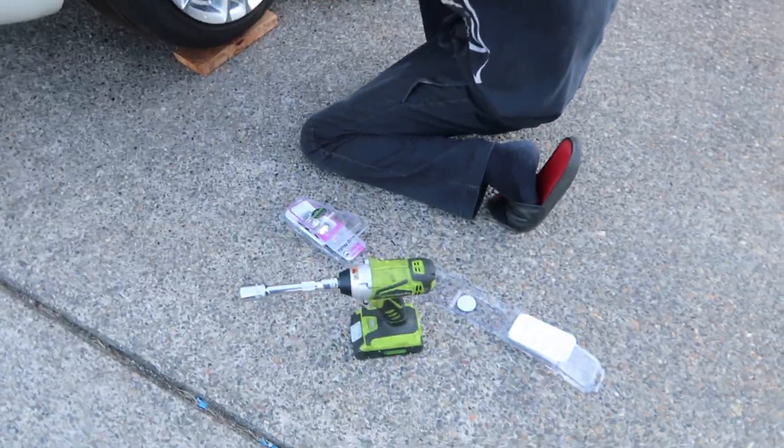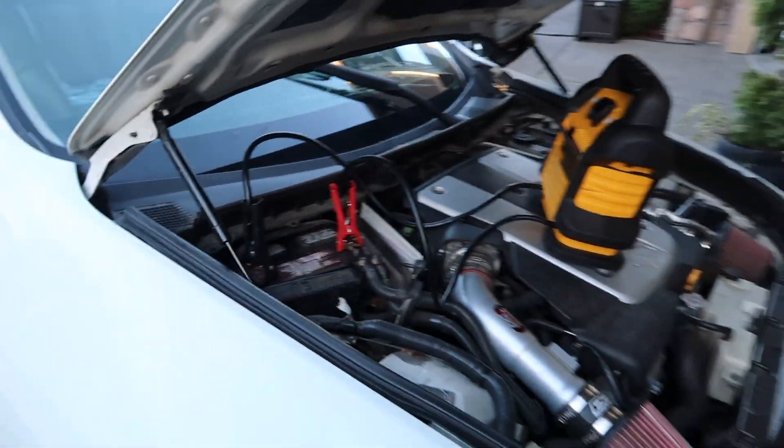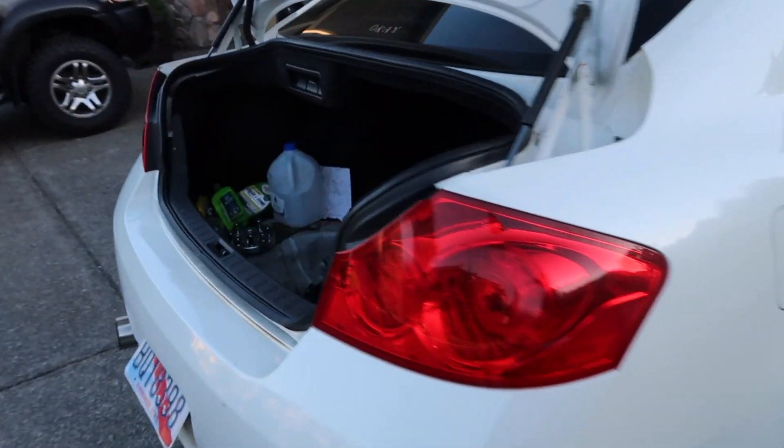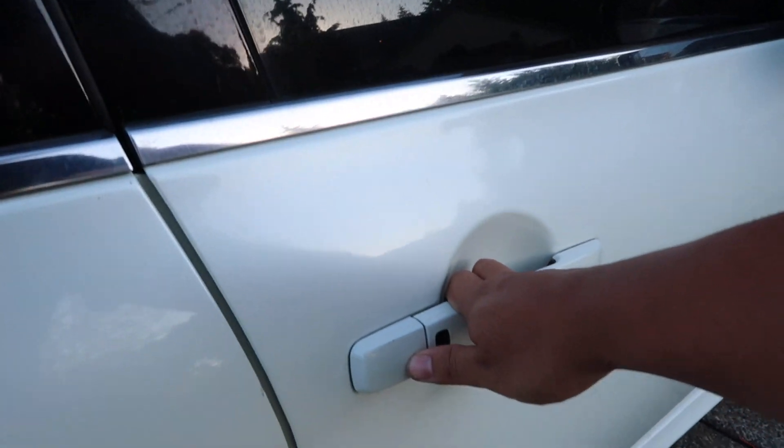Let's get these lugs on with this little baby impact and we'll get rolling. Got the battery charger hooked up — let's fire this thing up. Oh my god, it's fully on the ground, we're ready to go. Oh, unlock it — there we go. Bag plates, I'll leave those on the back.